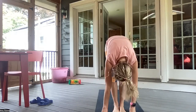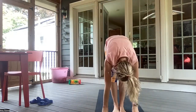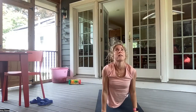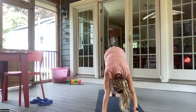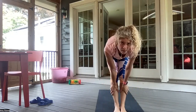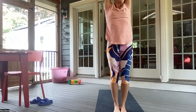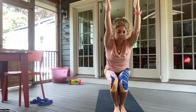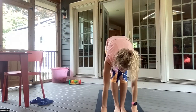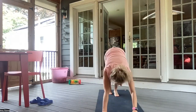Inhale, halfway lift. Exhale, forward fold. Inhale, halfway lift. Exhale, chaturanga. Inhale, up dog. And exhale, downward facing dog. Bend your knees, inhale in here. Exhale, walking or hopping feet to hands. Inhale, halfway lift. And exhale, forward fold. Inhale, arms up overhead. And exhale, sitting in your chair pose. Inhaling here. Exhale, folding forward. Inhale, halfway lift. Exhale, chaturanga. Inhale, up dog. Exhale, downward facing dog.